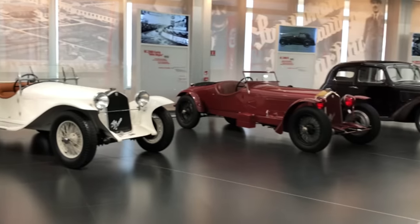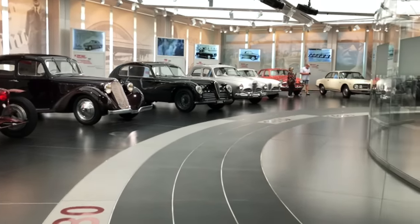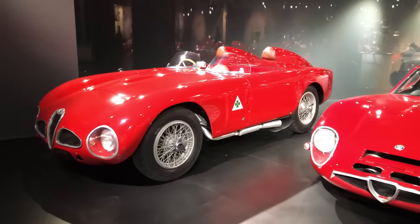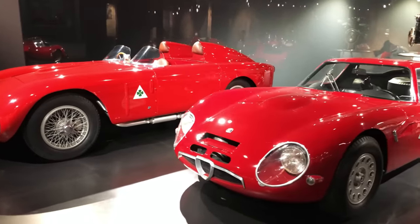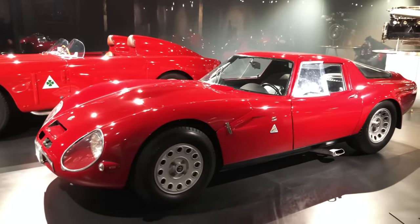What keeps fascinating me about Alfa Romeo's history is its bewildering scope and variety. Alfa's engineers would just never stop creating amazing cars despite perennially shaky finances, company infighting, and management upheavals. And the Giulia TZ is definitely one of those stories.